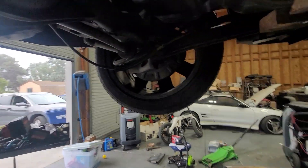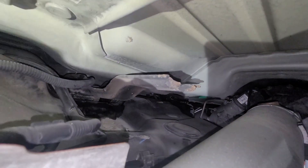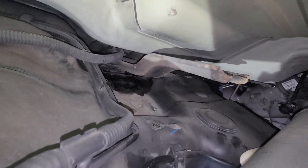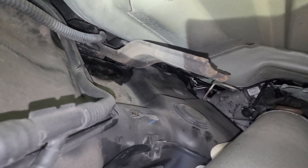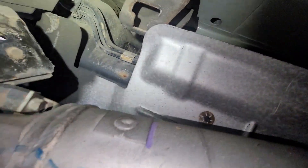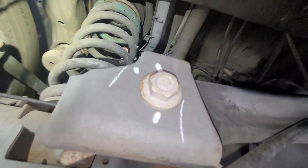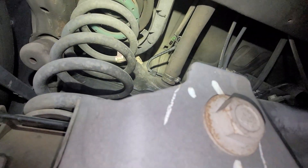I can't drop it down all the way, but at least we can actually see what's going on. Still kind of hard to see, so at this point I'm going to go ahead and take off the filler neck hose — that's literally what's stopping me here.